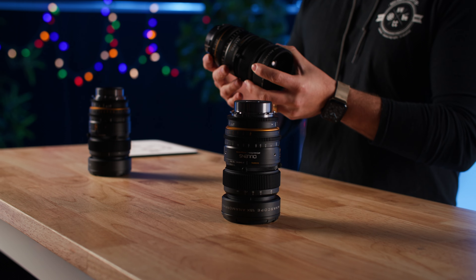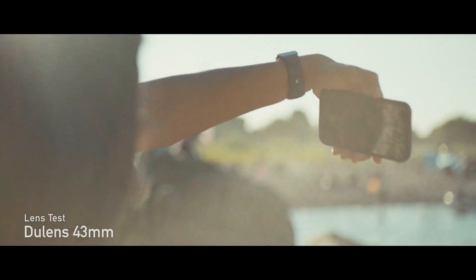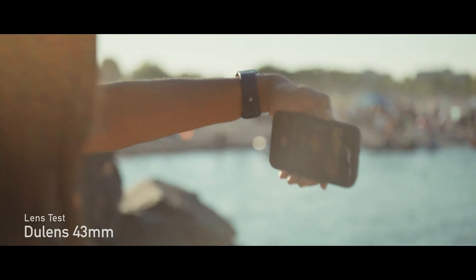But they do maintain a great contrast throughout the range. So shooting interviews, faces, anything you want with these I think would be really great whether you're shooting spherical or anamorphic.